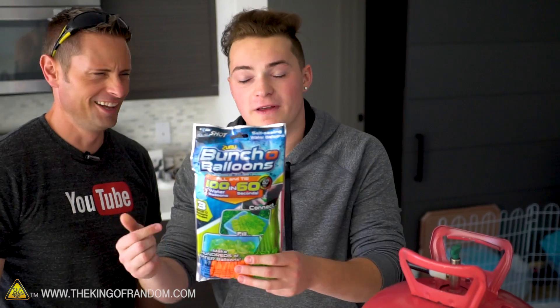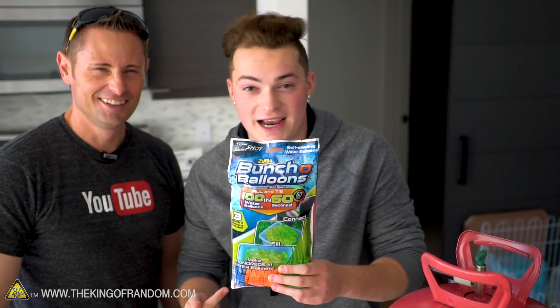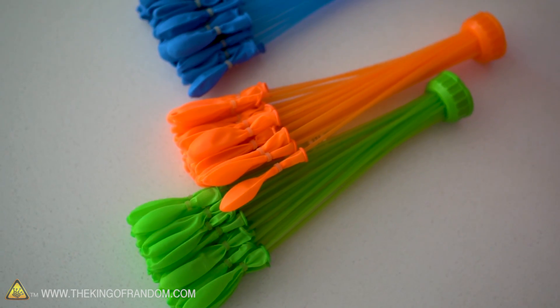So you guys pretty much know that you can fill up a hundred water balloons in 60 seconds. Now what would happen if we actually got these water balloons and filled them with helium instead of water? What would happen?